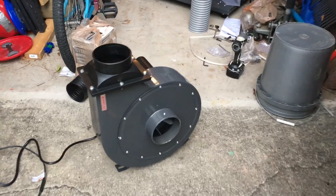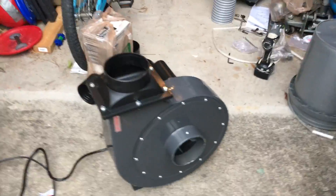Here's the Harbor Freight 2 horsepower dust collector, dremeled off the guard.